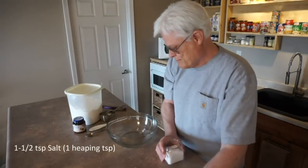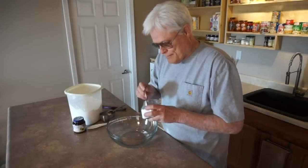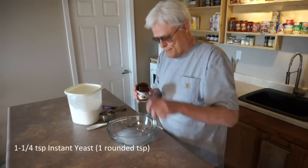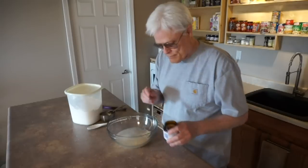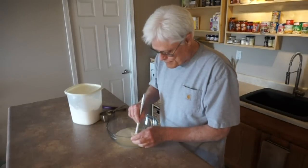Next, add one and one half teaspoon salt, and check the temperature of the water with your finger to make sure it's warm, not hot. Then add one and one quarter teaspoons instant yeast, sometimes referred to as bread machine yeast. Give a quick stir to combine.